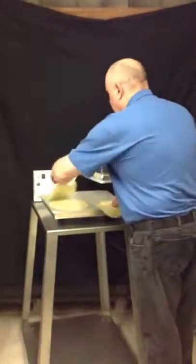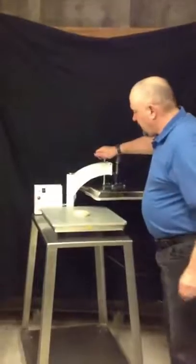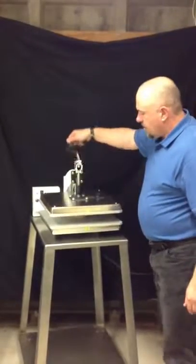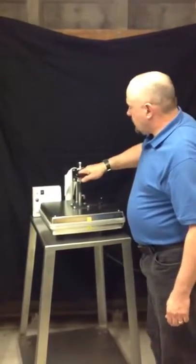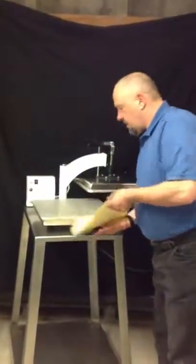You can also do the larger size for products such as burritos, one at a time. Same process — we're going to put it right in the center, bring it down for just about a second or so, and just like that we have our large size burritos.